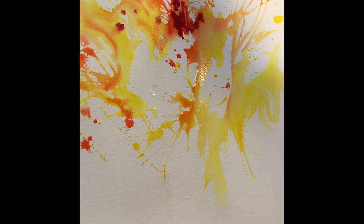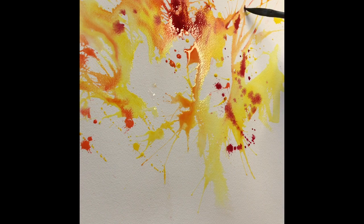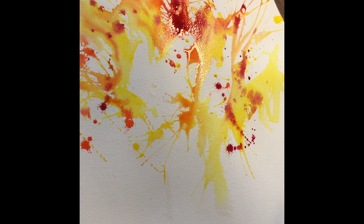I now start introducing Alizarin Crimson to the mix, dancing my way through with the dagger brush and splattering as well.